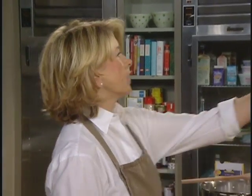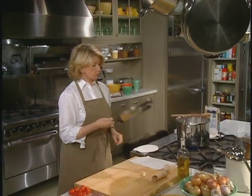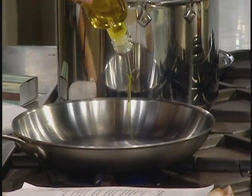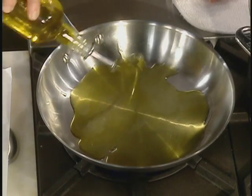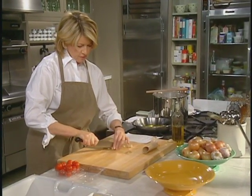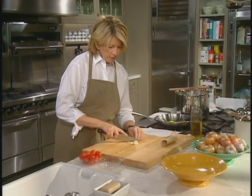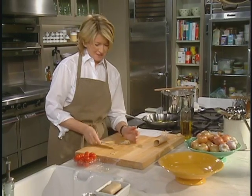Heat a frying pan — you can use about a 12-inch pan for this — with a quarter cup of olive oil. Buy olive oil in quantities that you know you're going to use up within three or four weeks. The garlic has to be finely sliced, and I suggest not buying prepared garlic. You can slice up a clove of garlic; it doesn't take that long.